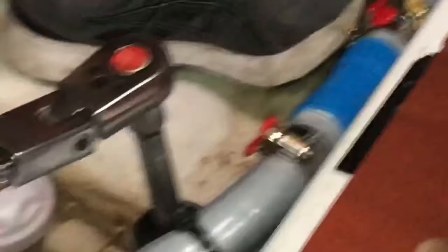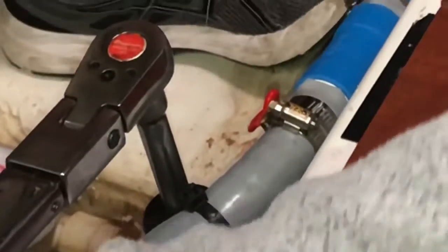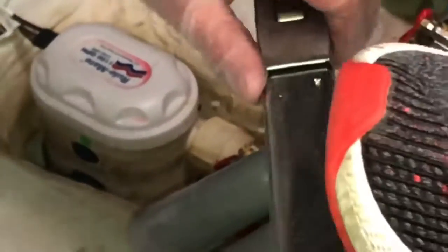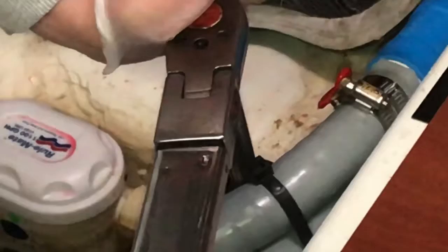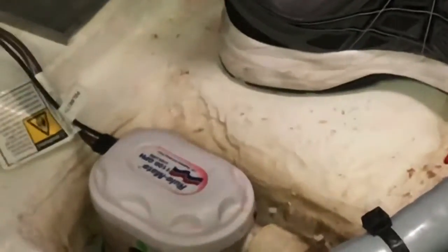These two are being very helpful today. I wish it was always like this, but it's not. Back to it — I just want to hear it click. That's 175 and it turned a quarter to a half a turn. Then we go up to 250.